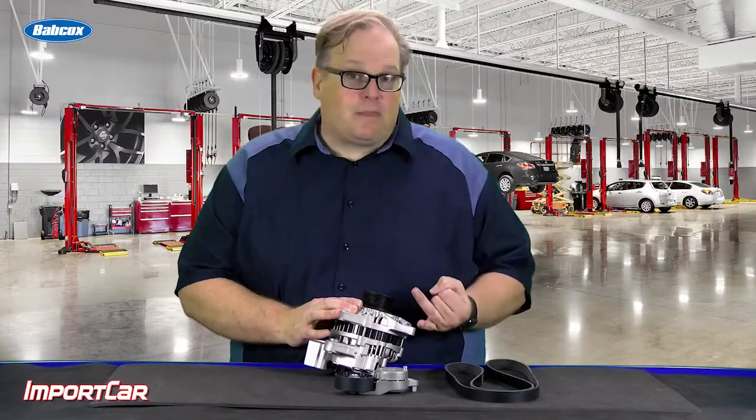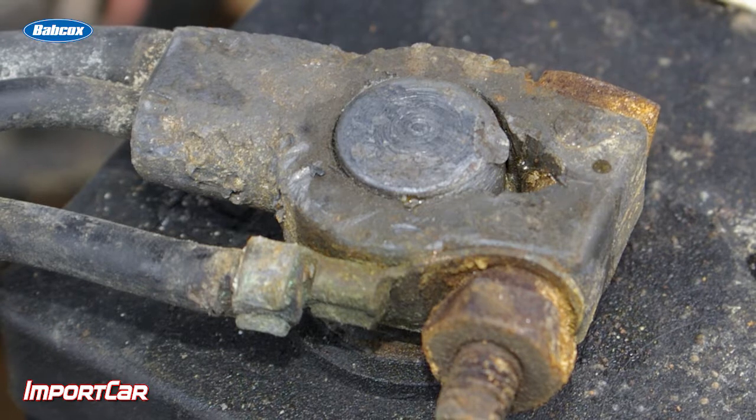Make sure everything is properly grounded. Make sure there are no codes in the system for a no charge condition or related to the charging control system.